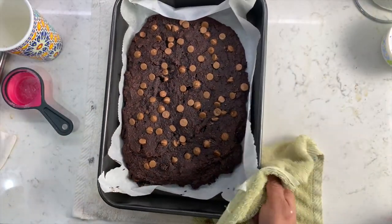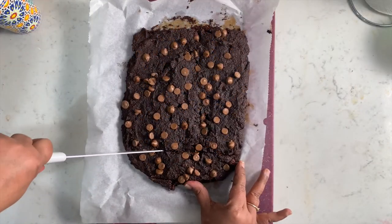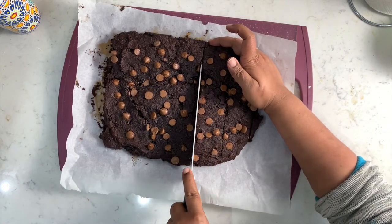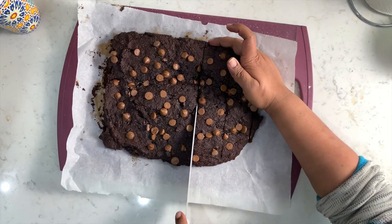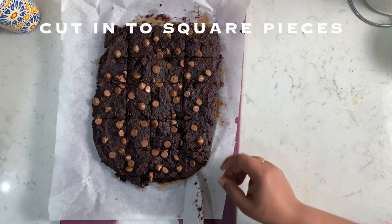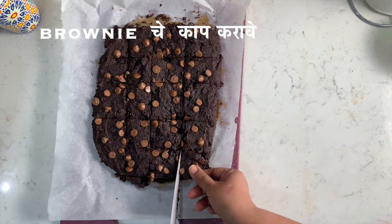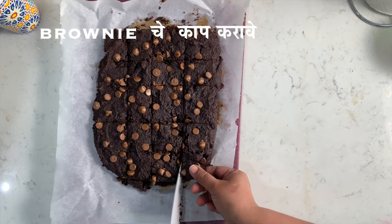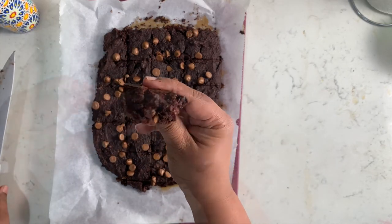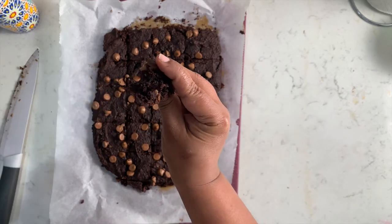Allow them to cool before we start cutting them. Once cooled, let's cut them into squares or your desired shape. Finally, our wait is over — let's enjoy the fudgy goodness of these sweet potato brownies. Not only are these the most ooey, gooey, satisfying brownies on earth, they are actually quite good for you.